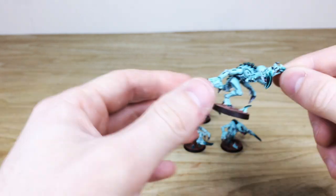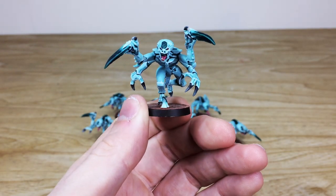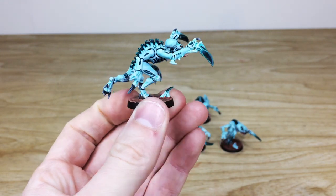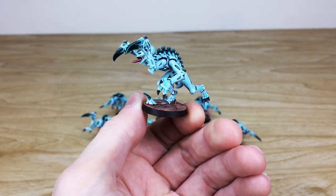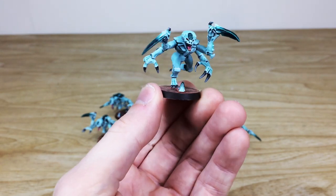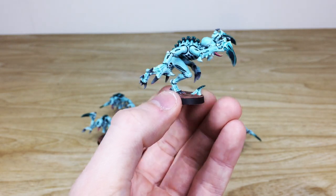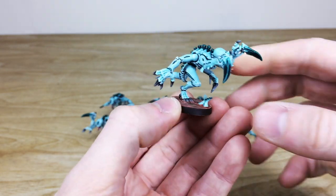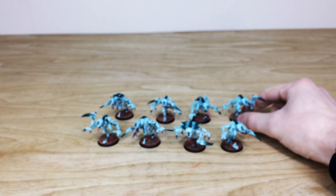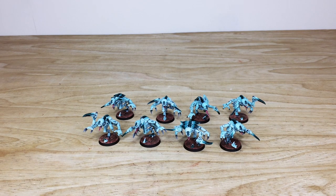Pulling forward one or two more so you can have a look — I won't pull them all forward because they're all painted in exactly the same way. You can see the really cool different scheme on them. I do like the green specifically — it's a really nice colorway, almost a dark, insidious kind of color, which is lovely. So that's just another one of the Genestealers.